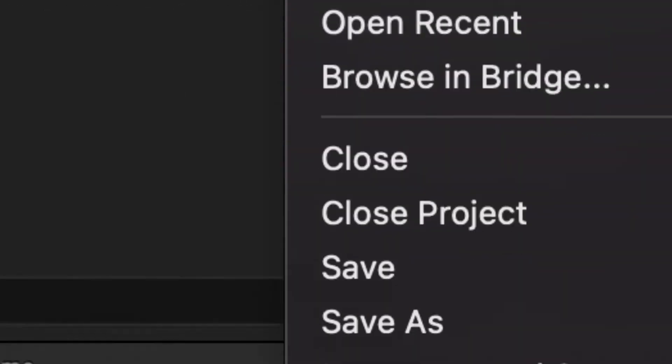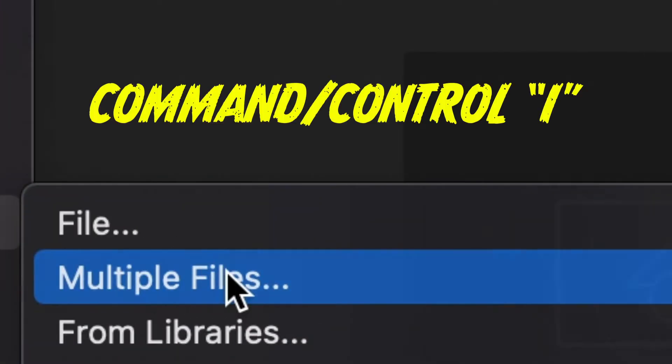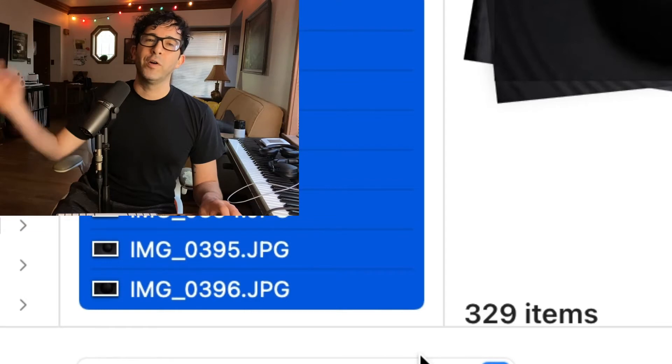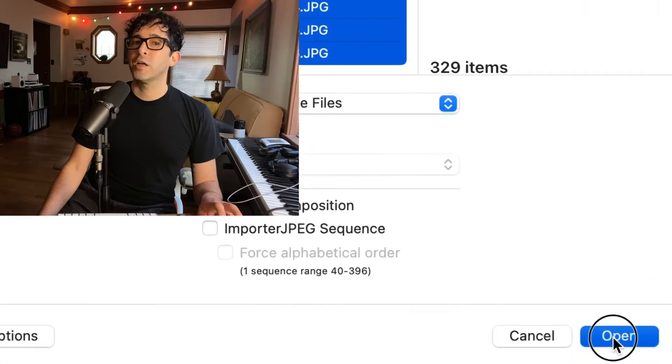Once you have all the shots you need, it's time to import them into Adobe After Effects. Open up After Effects and import those photos — shortcut: Command or Ctrl-I. 329 photos. I always create a composition here. It saves a little bit of time, so I'm gonna check Open.